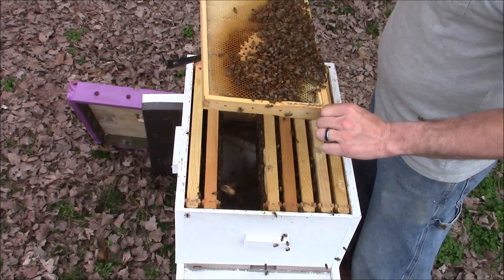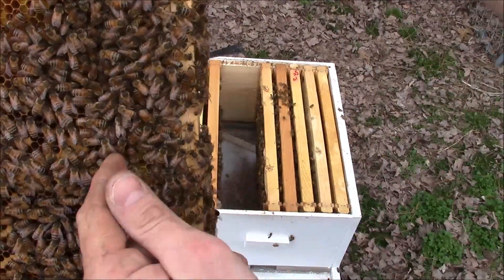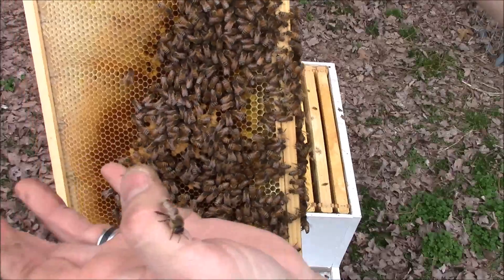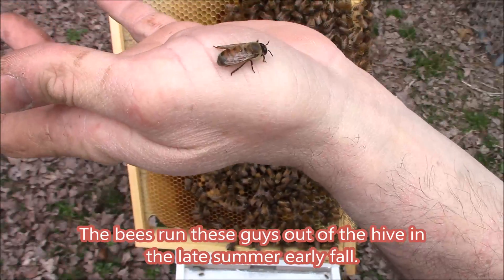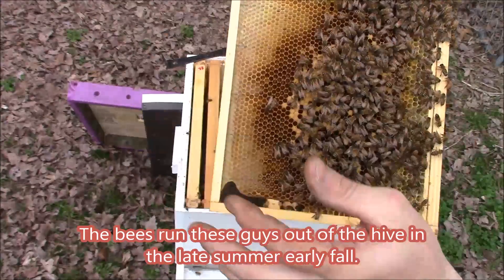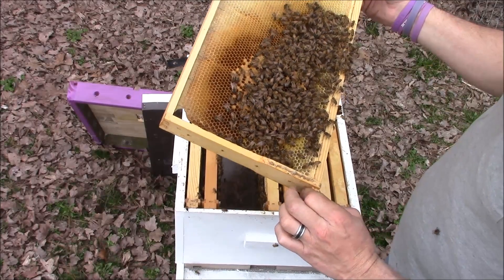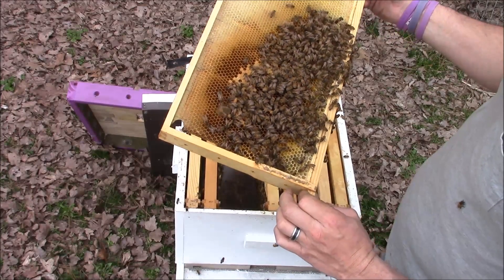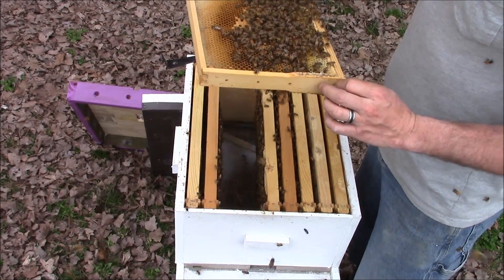This frame's got a lot of eggs on it. You can see right here in the center — this right here is a drone. It's a male bee. It's the only males in the colony. He doesn't have a stinger, and see how big his eyes are? That's one way you can tell a drone from a worker bee. Their only job in life is to eat honey out of everybody's hives and to mate. When drones mate they mate one time and that is the end of them.